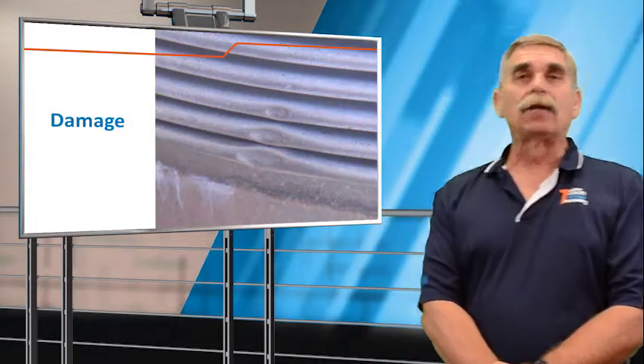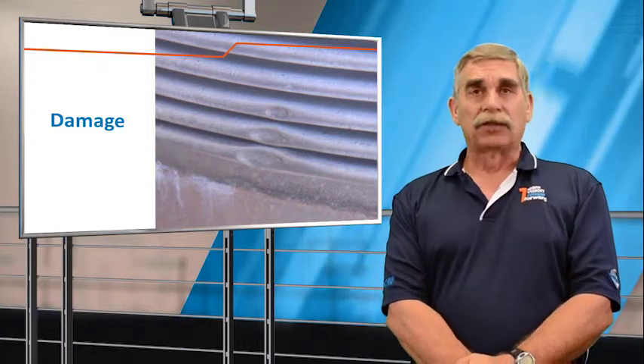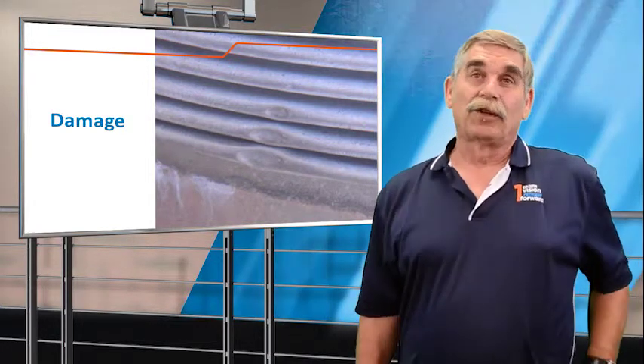And then we'll look for mechanical damage of the bellows element. This picture was where the scaffolders decided that putting a leg of a scaffold on our bellows element was a good idea.